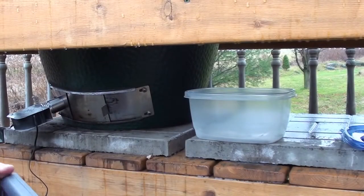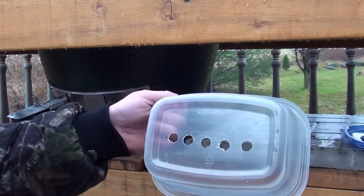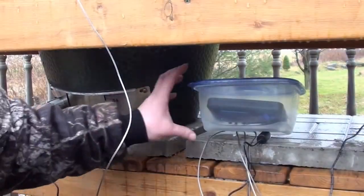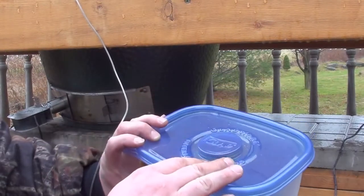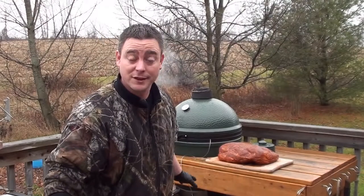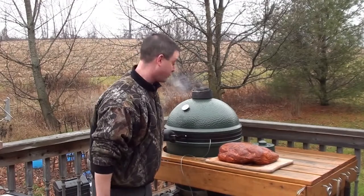Because it's raining a little bit out here, what I've done is take a Ziploc container and drill some holes in the bottom to put the Cyber-Q in, running all of our wires to it. Got the Cyber-Q all set up — drilled some holes in the bottom of the Ziploc container so that will keep it dry. Now let's go get that pork shoulder. The Big Green Egg is fired up — let's get that pork on.